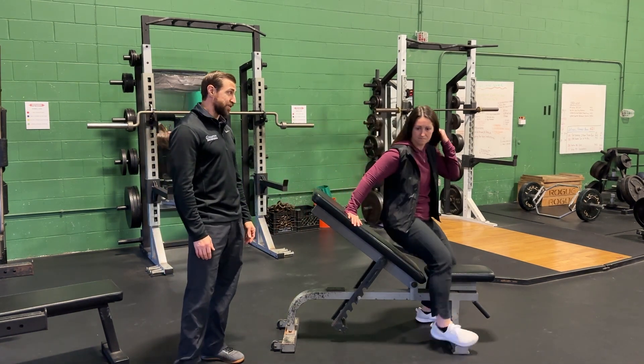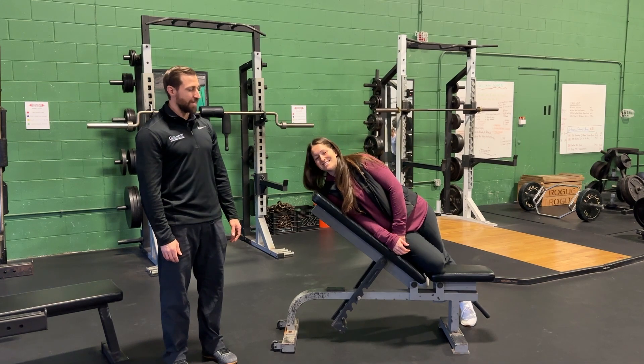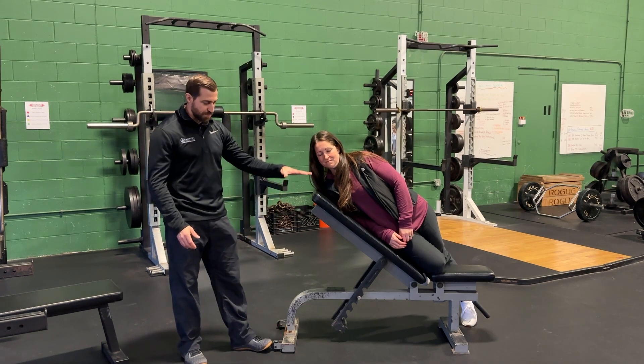The last variation on the incline bench is on your side — maintain good posture with your head in alignment and just hold in this position. To make it more challenging, bring the incline a little bit lower.